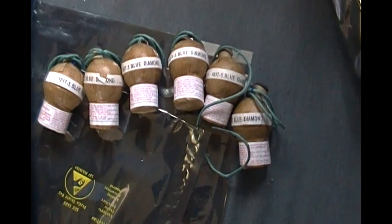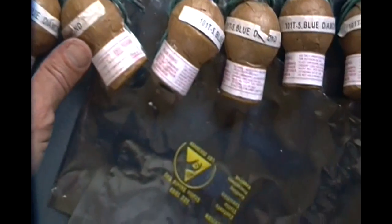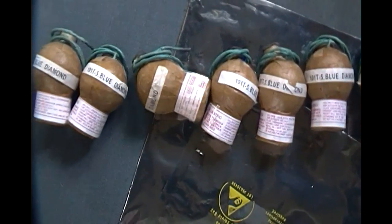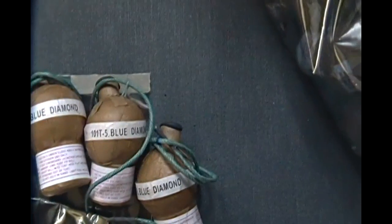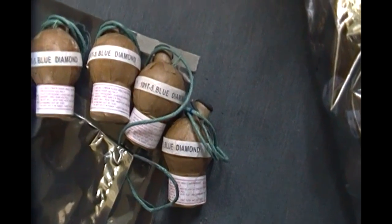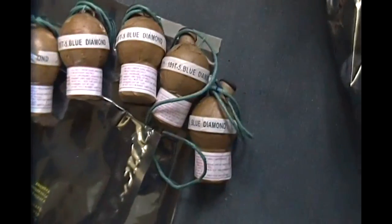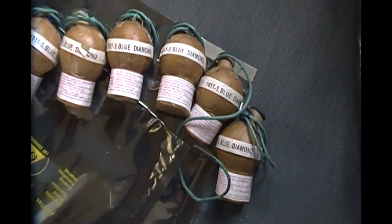Yeah, these are all blue diamond — a nice collection. But every single one of these has tails on them. I bought a case of Black Cat super magnums one time, quite a while ago, and they were like this too, although in that kit there were a few that didn't have tails.